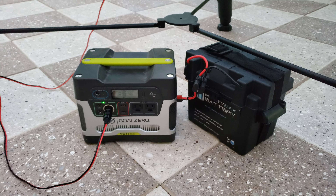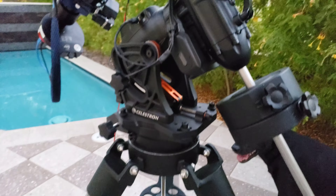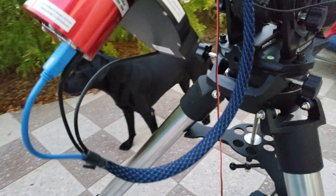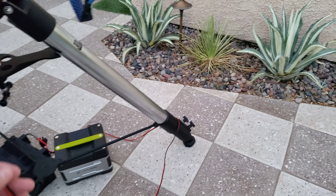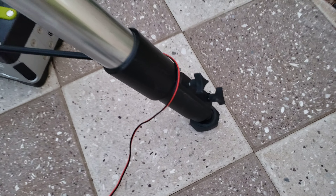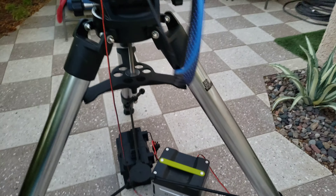Mead super giant field tripod with a plate modified to allow me to mount my Celestron CGX mount to it. You'll notice one thing I'm really proud of and I really like is the fact that I only have one cable coming off of the mount, so it's the only thing I have to worry about — especially with this Mead tripod — getting it snagged on these little adjustment knobs.